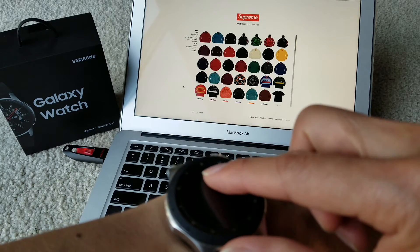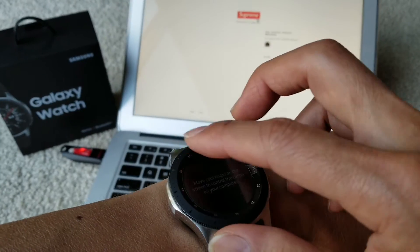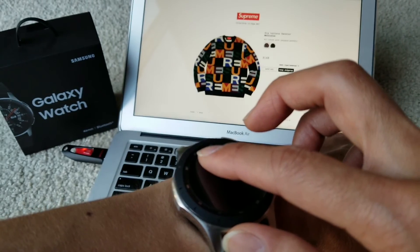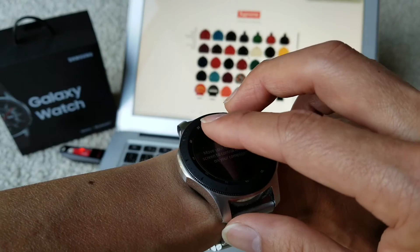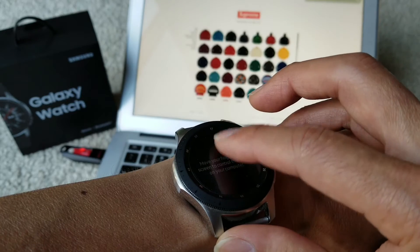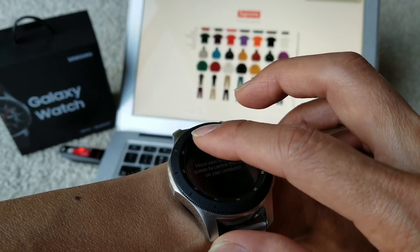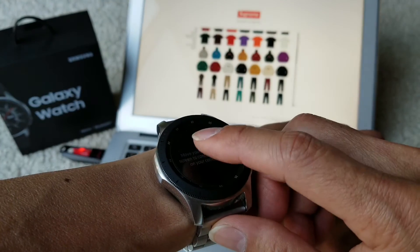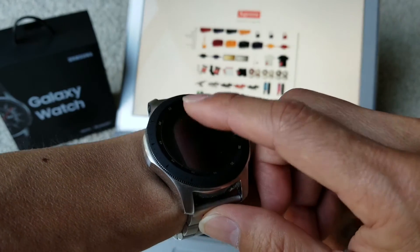I tried scrolling with two fingers like on an Apple trackpad, but unfortunately you cannot do the two-finger gesture to scroll up and down. You have to use the scroll bar in the corner and click on it to scroll up or down.